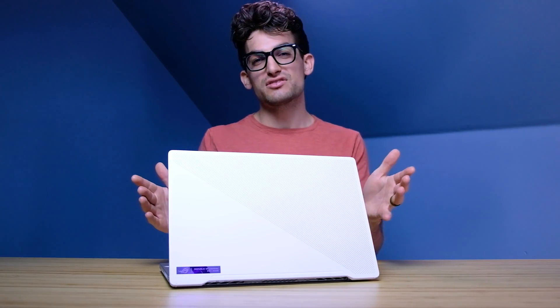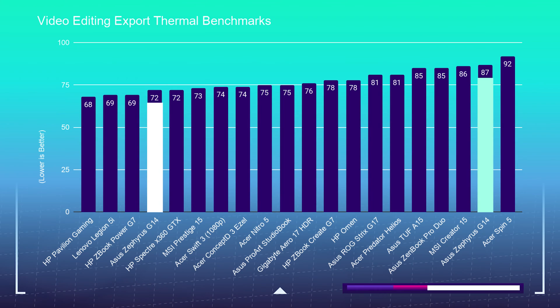One of my main concerns in the intro of this video was whether they improved the thermal performance from last year's model. I'm happy to report that it runs about 10 degrees or more cooler than last year's model with the 4900HS. So not only does this laptop have great performance, but it's going to run substantially cooler than last year's model.